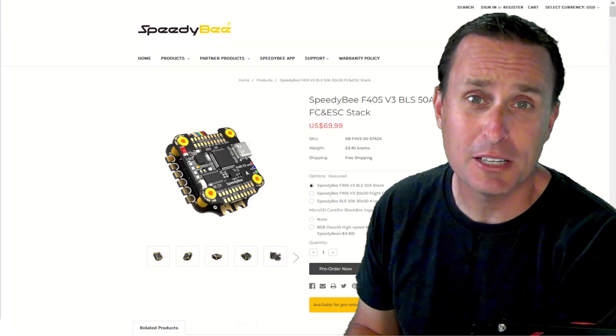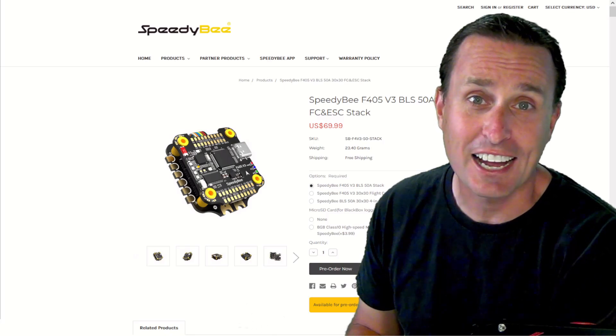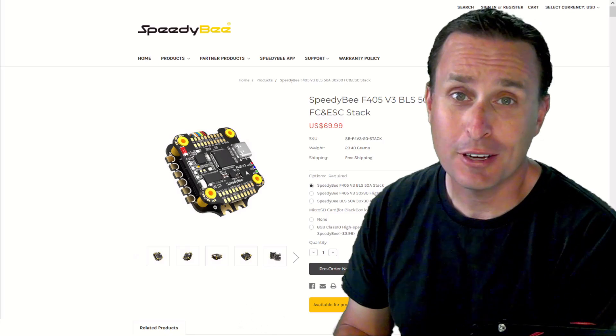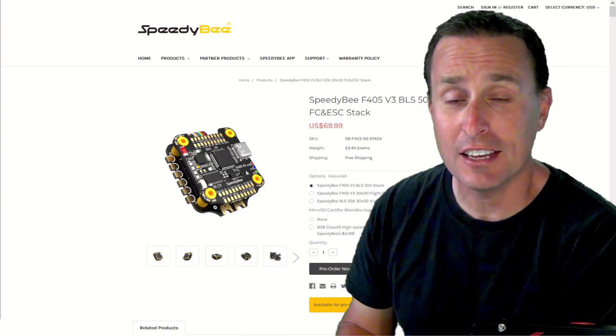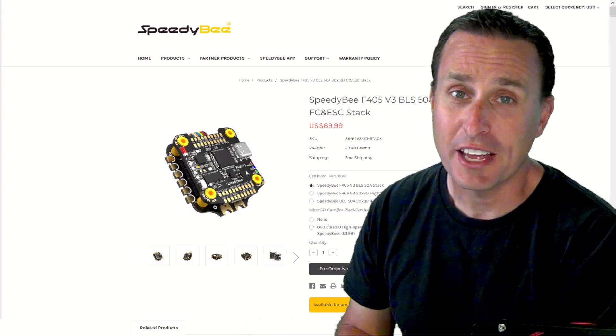This isn't a misprint. This is the new Speedy B F405 V3 flight controller and ESC stack for $70. I don't know how they're doing it, but this is just as feature-rich as the F7 version of the V3 flight controller and stack, but for almost half the price.